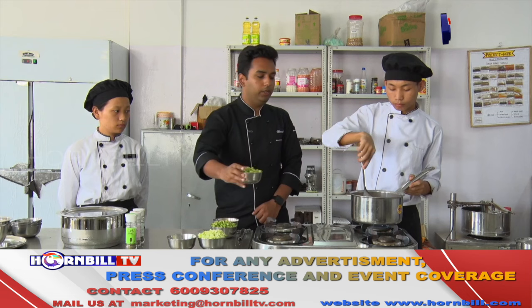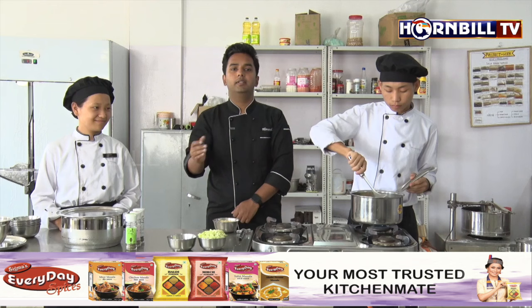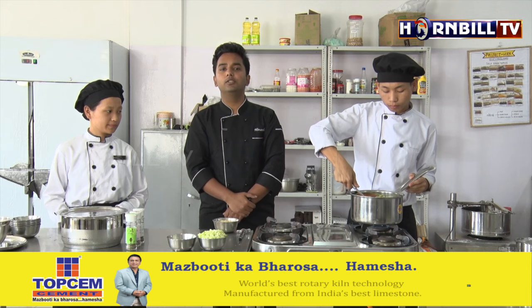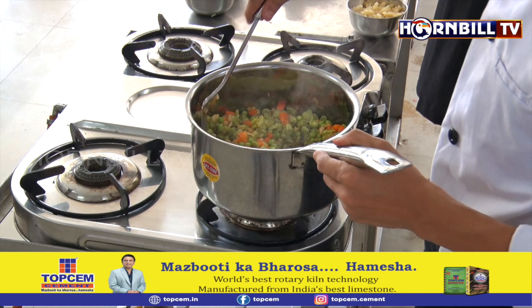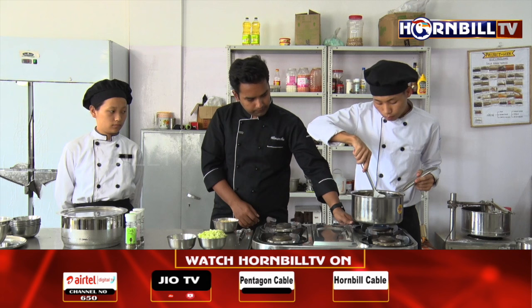Now it's time to add in all the green beans. The beans have been diced and the cut which the students have prepared today is known as macédoine. Macédoine is a pea-sized cut in which all the vegetables are fabricated to be in the size of a pea. We need to constantly ensure that nothing is sticking to the pan, as it would impart a burnt flavour which we do not require.